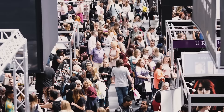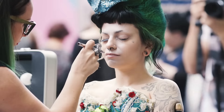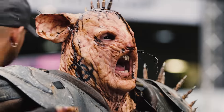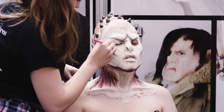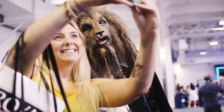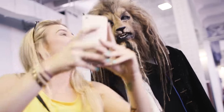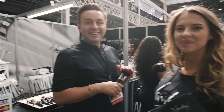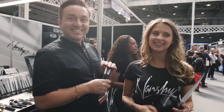Hi guys, welcome to IMAX 2015. We get lots of aspiring artists, lots of makeup junkies — fashion makeup to kind of every day, also to prosthetics. There's some crazy kind of horror film things going on. Amazing so far. Great day. I know it's going to be long but it's going to be good.